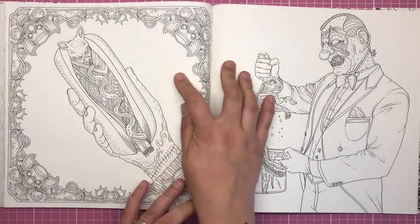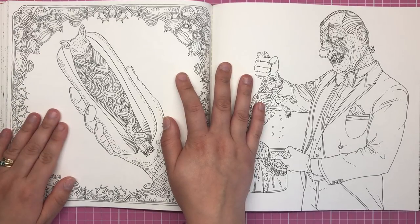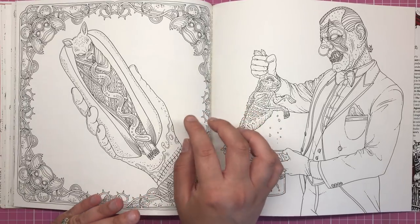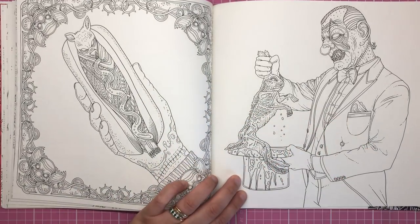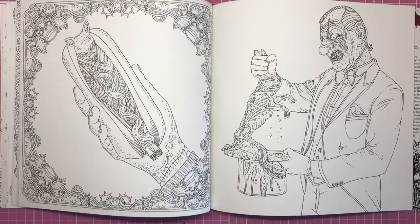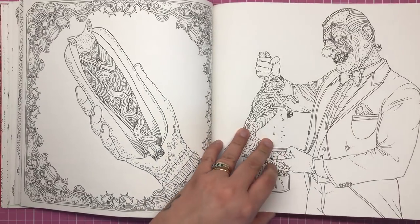So we have a hot dog — very traditional carnival fare — but the hot dog is actually a bat, all covered in a beautiful sauce which will probably not be ketchup, probably blood or some sort of green gunk. Then on the other side we have the magician again pulling a rather decimated rabbit out of his hat. I absolutely love the look of this magician — his greasy hair slicked back and his clown features.